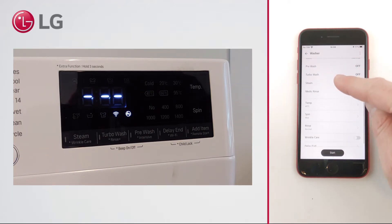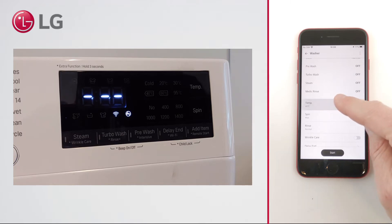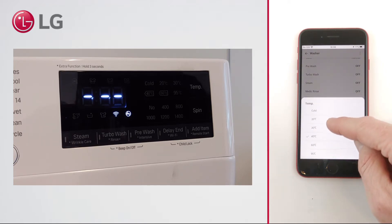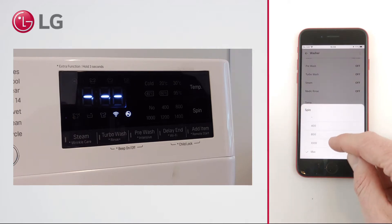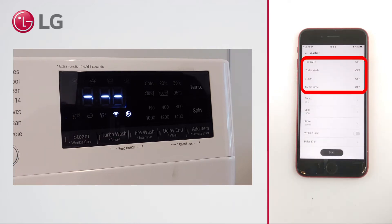You can now start one of your washer's programs, or first change some of the settings, such as the temperature and spin speed. Notice that some options, such as steam or turbo wash, cannot be changed remotely.